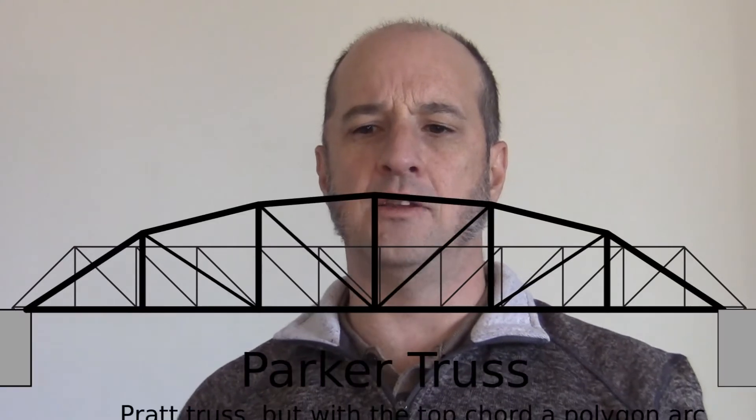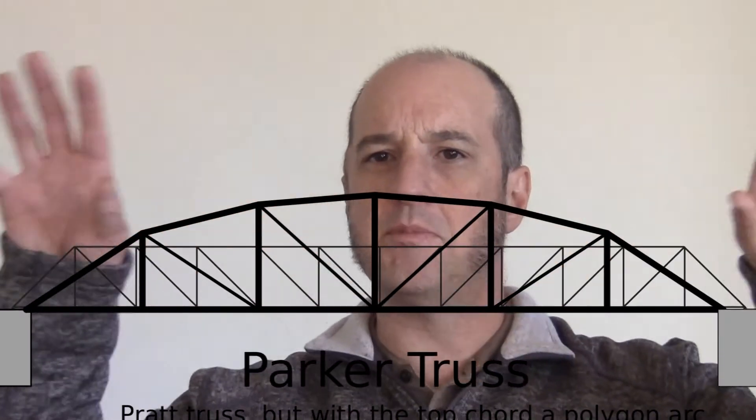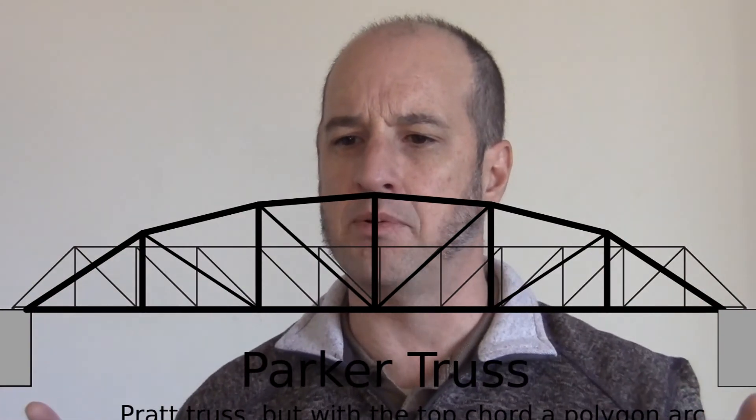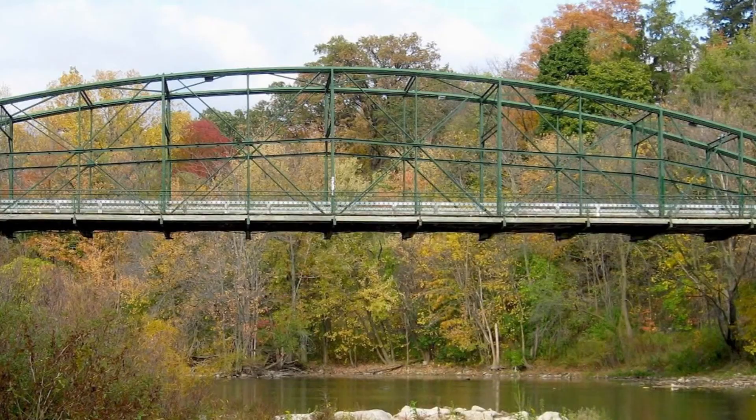An engineer called Parker looked at Pratt's truss and thought we could make it more efficient, because the material at the corners right at the top is not working very hard, so we can trim them down a bit. That's where you get a Parker truss.